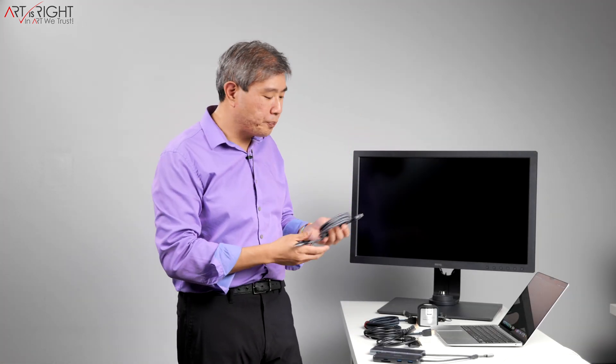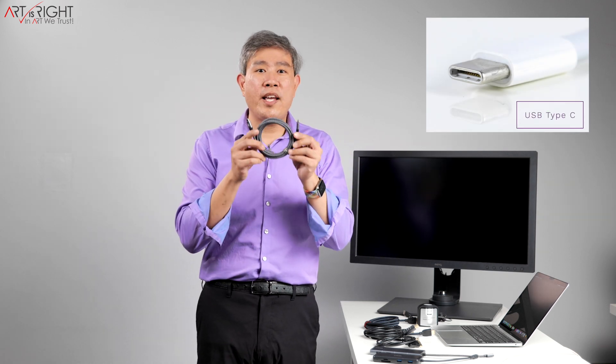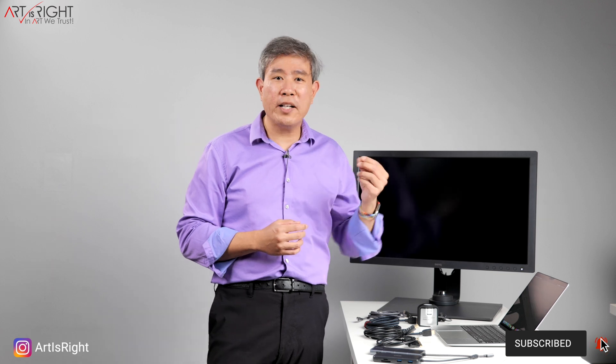One more thing before we start: ideally, if you have a newer BenQ display with a 'C' in the name, it's best to use a USB Type-C to USB Type-C cable, since one cable can carry the I/O signal, the display signal, and also provide power to your laptop. But if you want to connect other devices with just one cable into the hub, these hubs do come in handy.